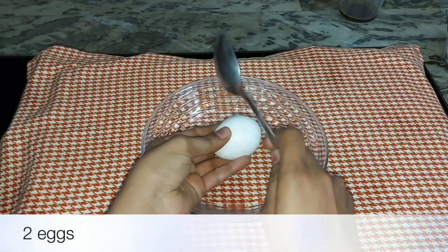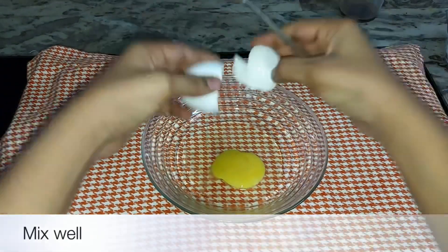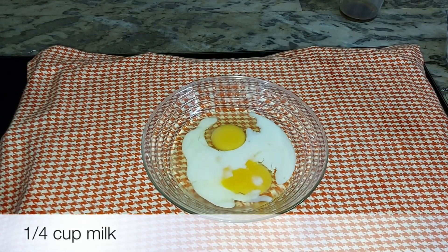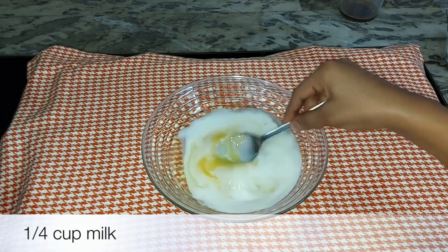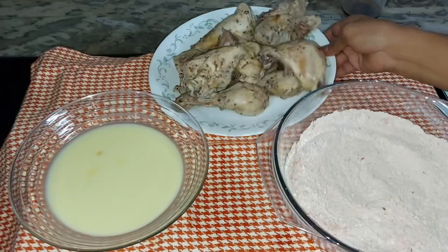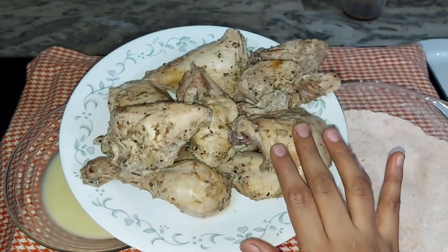I will mix two cups in the bowl — mix a small cup with a small cup. Now we have our chicken ready. The chicken is ready at room temperature for a good dinner.